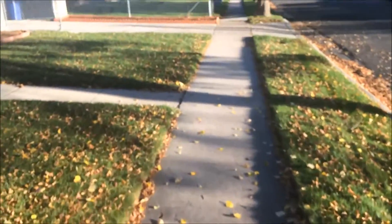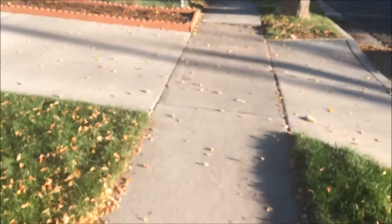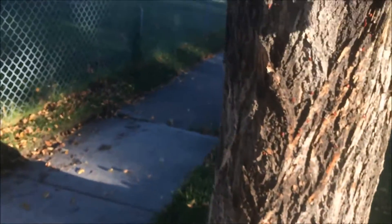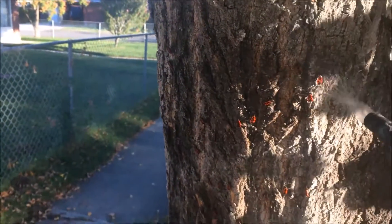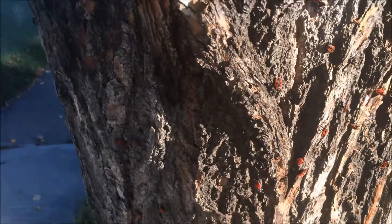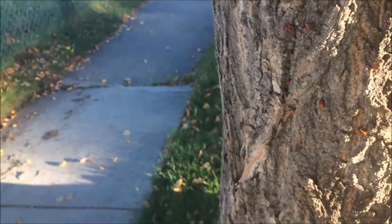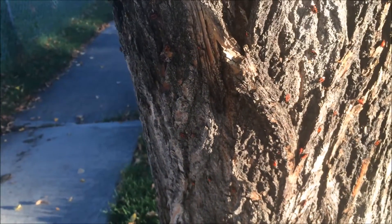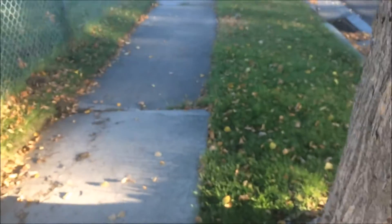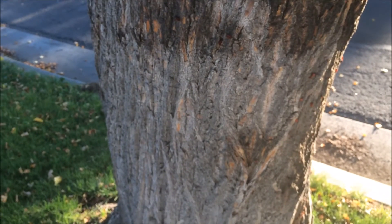I'm going to go check on these guys over here back at this other tree. You can see that a lot of these guys are either dead or dying, and they're all dropping off now. And that pretty much sums up how you can do that. Have a great weekend.